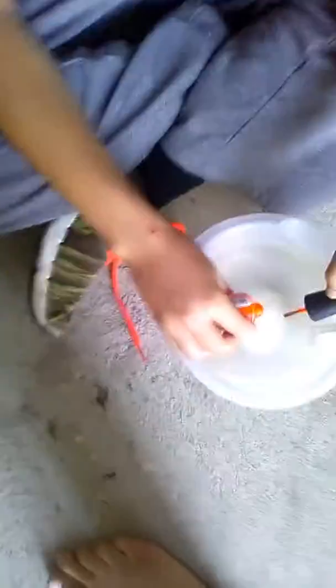Welcome back guys, we're in part two right now. We just got done putting in a little more. Now we're putting a little bit of nail polish — don't do that, just squeeze a little out. Now we're putting nail polish in, as you can see. There, that's about good.